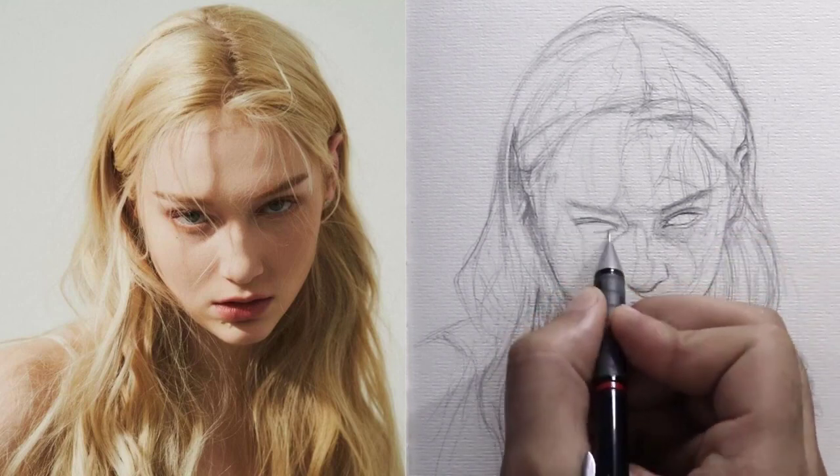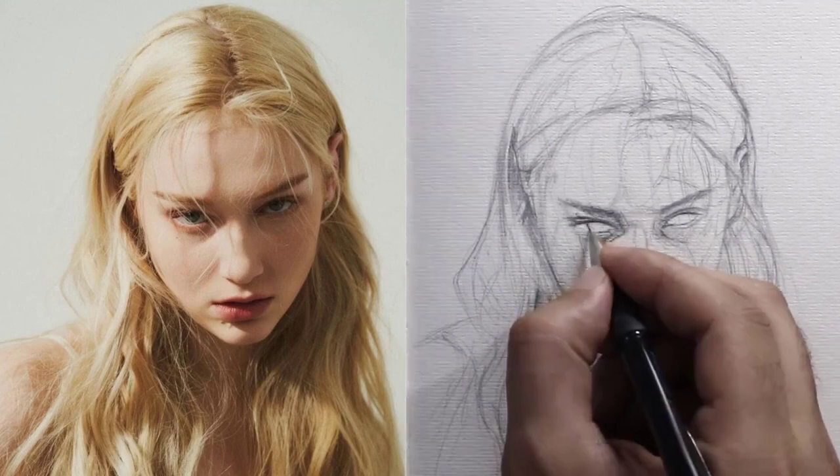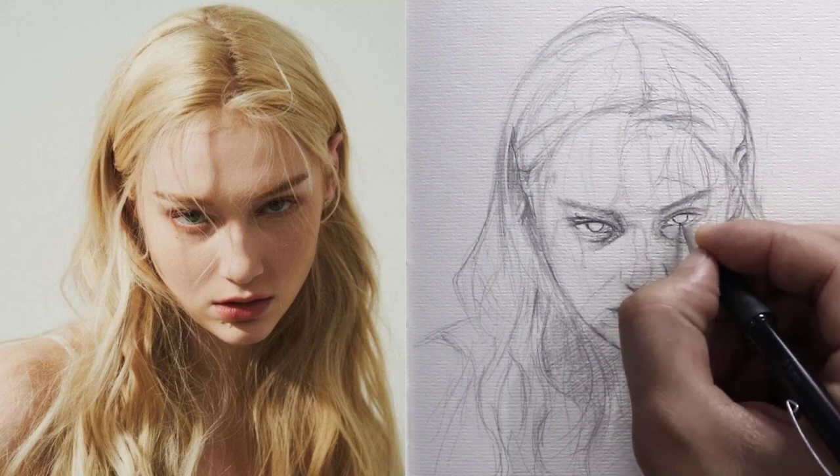We repeat exactly the same steps in the left eye without any differences. And of course, do not forget to place the pupil of the eye, focusing on drawing it in the right place to get the same look.